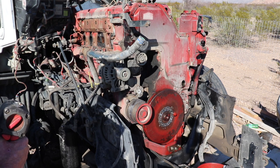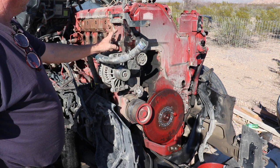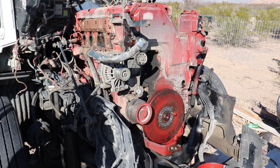Alright, so the next thing we need to do is get this timing cover off. In order to do that, I'm going to have to go ahead and get the alternator and its bracket off right here, so let's get that done real quick.